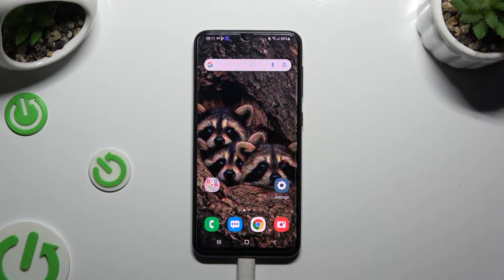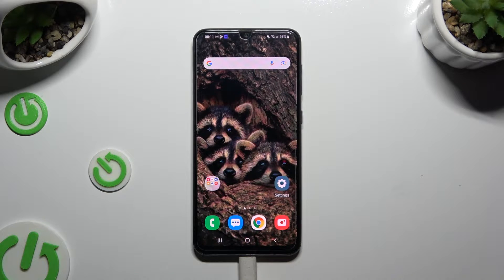In front of me is the Samsung Galaxy A30s, and today I would like to show you how you can download and apply the Rosemary font.